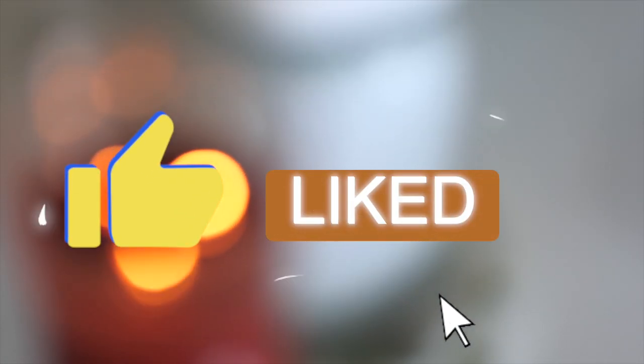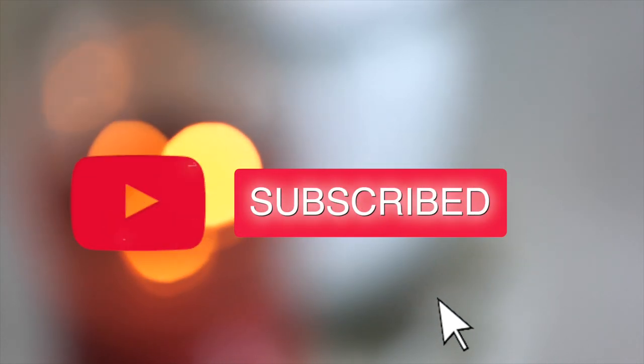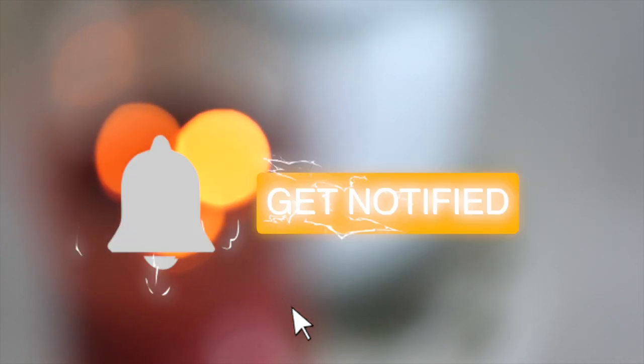If you haven't already, be sure to thumbs up the video, subscribe, and turn on that bell to get notified of my upcoming videos.